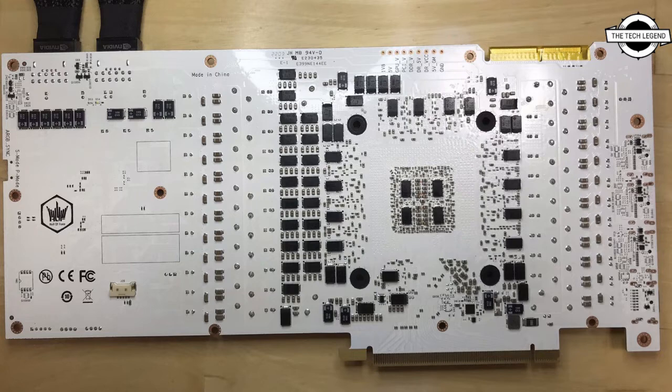The card features a 28-phase VRM, with 24 phases for the GPU and 4 phases for the memory. The OC Lab Edition comes with an included full-coverage water block. The block features nickel-plated copper as its primary material and a clear acrylic top adorned with addressable RGB LEDs. There is also an air-cooled variant of this card.